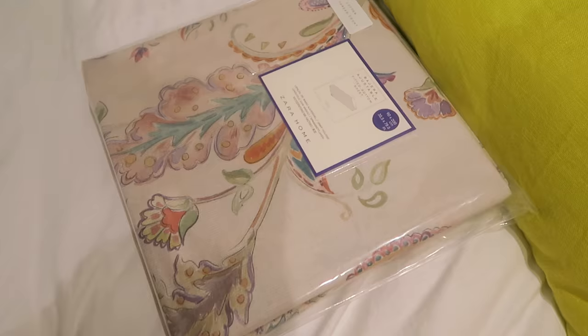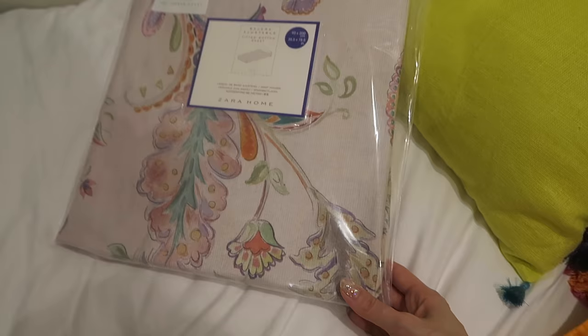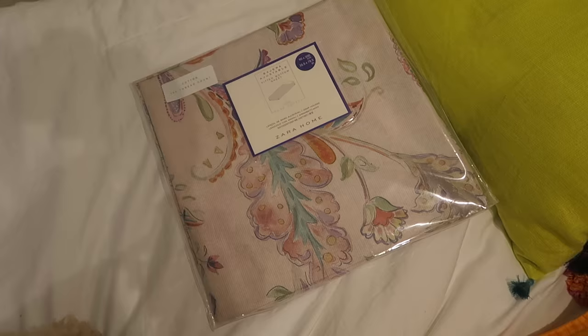First I've got to edit the vlog now though. I forgot to show you guys — these are the bedsheets I picked up at Zara Home. I'm going to change to this style for now I think, and I'll keep the white too, so sometimes this style, sometimes white. I thought these were pretty, especially for when my mom comes.